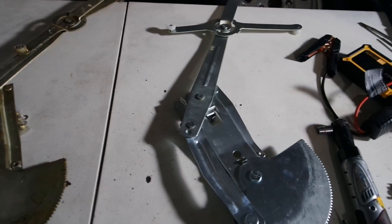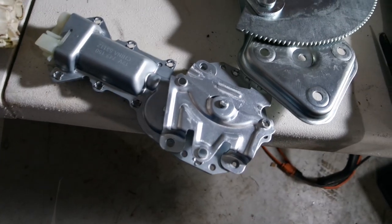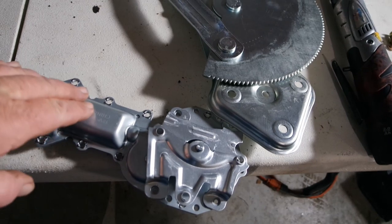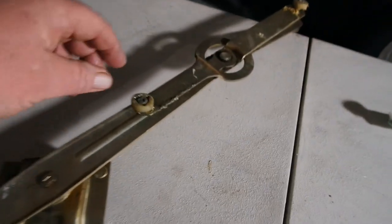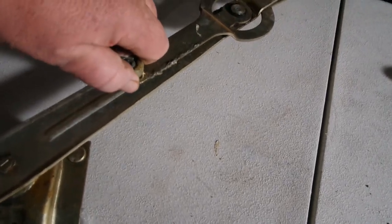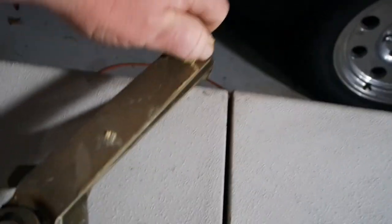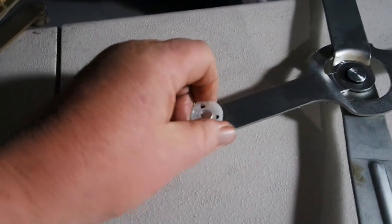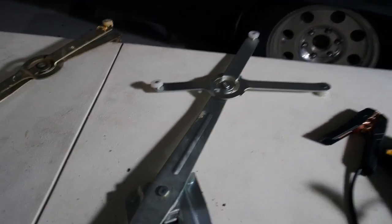Here's our old regulator and our new regulator, and the old motor and the new motor. As I mentioned, this truck came with the motors but definitely needs regulators. Why does it need regulators? Well, this one spins a little bit, this one doesn't spin at all — it is seized, not moving. It should move pretty freely. You can see how freely this new one moves. We will hit those with some white lithium grease before it goes in.